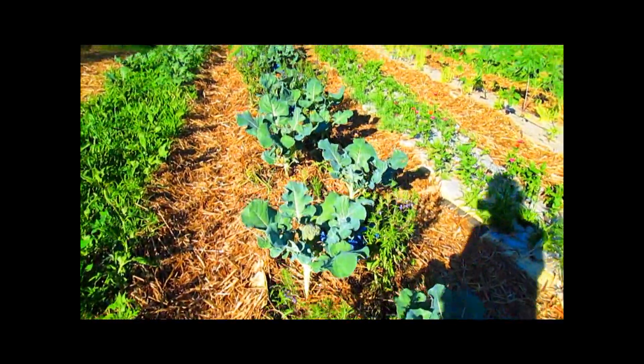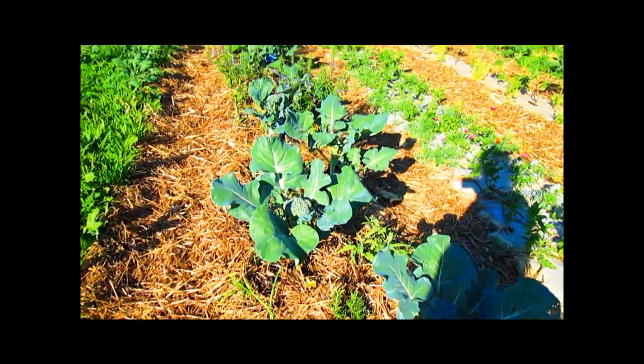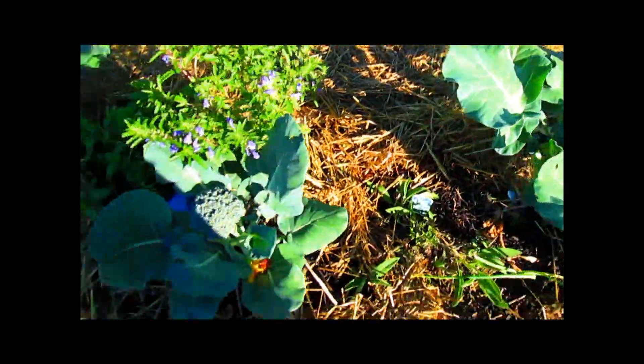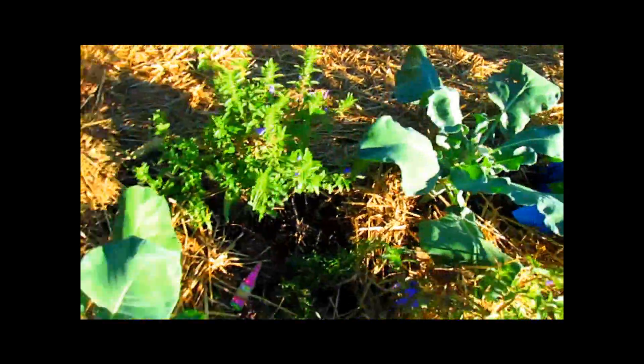I've been harvesting a lot of mint and rosemary, sage, also thyme — German thyme. And what we're getting is we're getting head after head of worm-free broccoli.